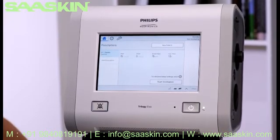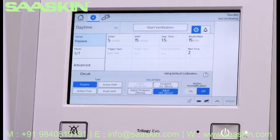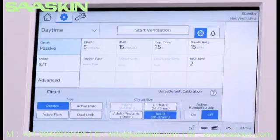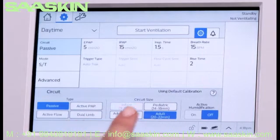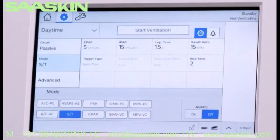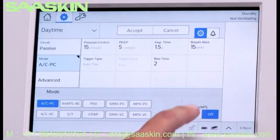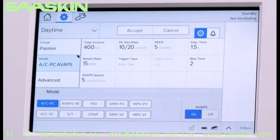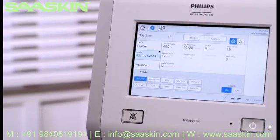If you need to edit the prescription before initiating ventilation, tap the Settings icon. In the Settings window, you can view and edit all the prescription and alarm settings. Circuit is highlighted in blue and setting options appear at the bottom of the window. Verify the circuit type, size, and humidification settings. Next, tap Mode and choose the desired ventilation option. In this example, we'll select ACPC Mode, which stands for Assist Control, Pressure Control, with AVAPS ON. Note the AVAPS ON-OFF option beside the modes — AVAPS is available in the ST, PSV, and ACPC modes.